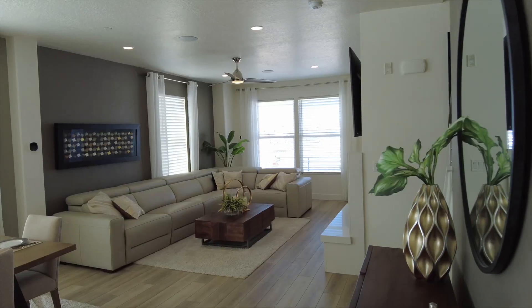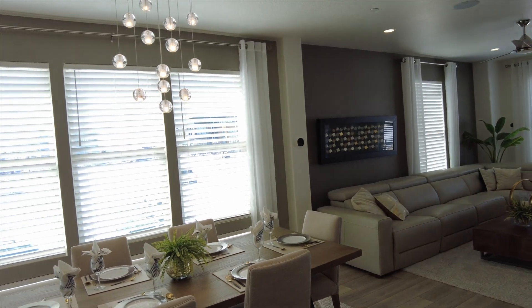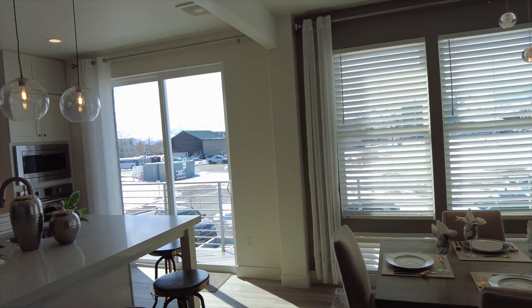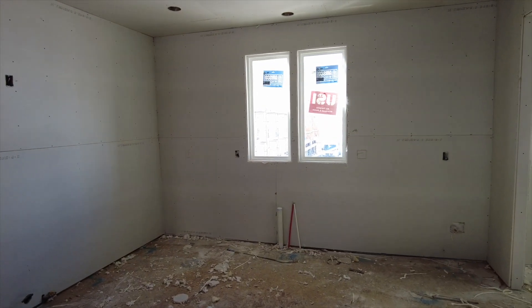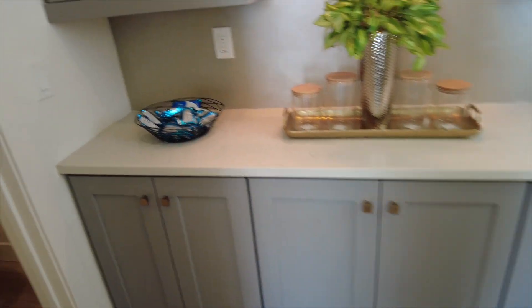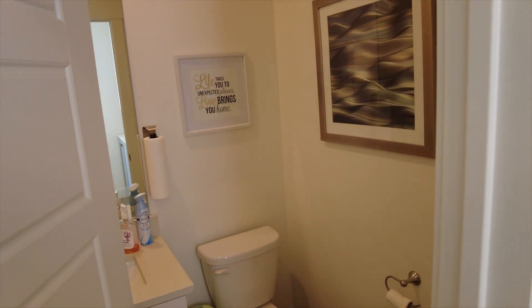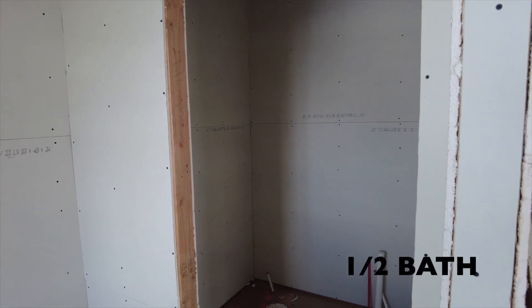As you head upstairs this is really going to be your main gathering area — whether you have guests over or just for everyday living — because you have your kitchen and your living room. In the model home I'm showing you what the unit looks like complete with finishes, but in the two new units the kitchen is actually going to be an L-shape with a window facing west where your kitchen sink will be. Right off the kitchen you have a butler's pantry area and a half bath.